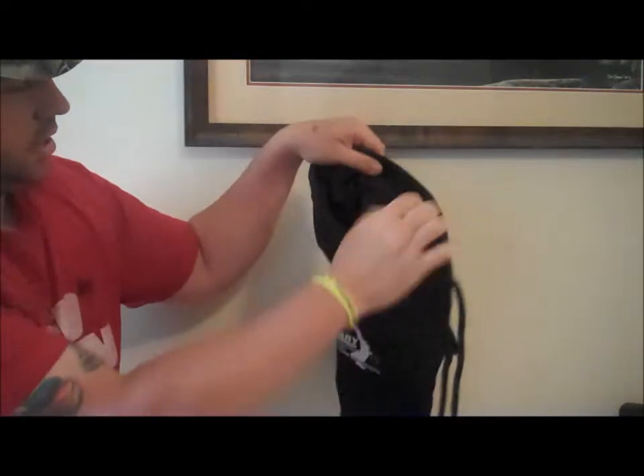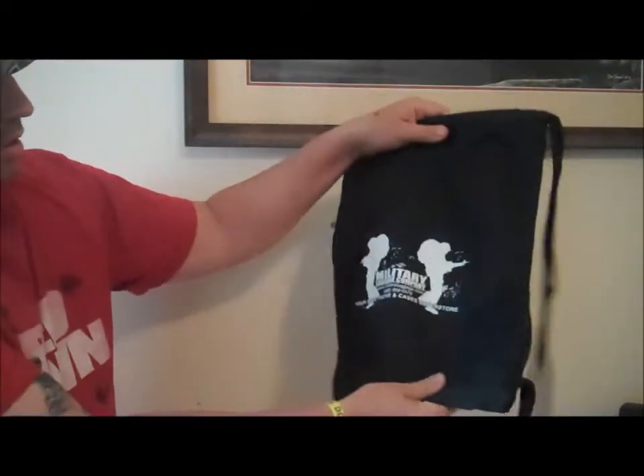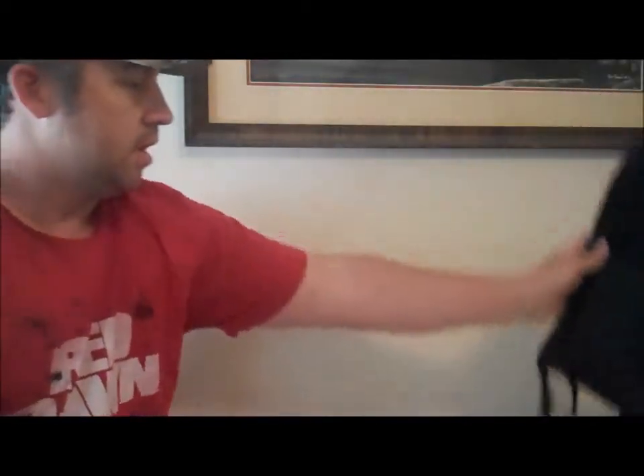It's got the internal zipper, pretty thick. But guys from the Military Luggage Company, I appreciate the free gift.